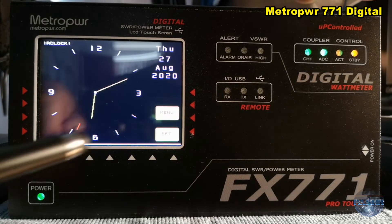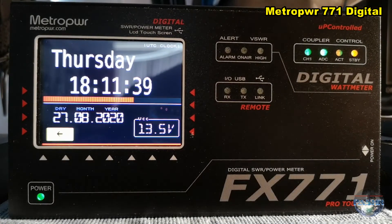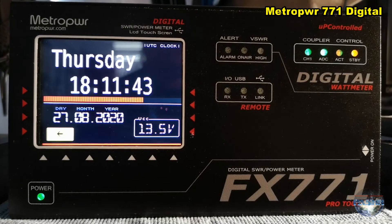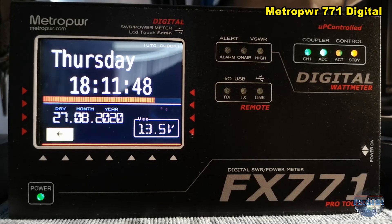I have the clock in real time. Now the digital mode — you see the day, the time, and the date. In the bottom right corner, the voltage.